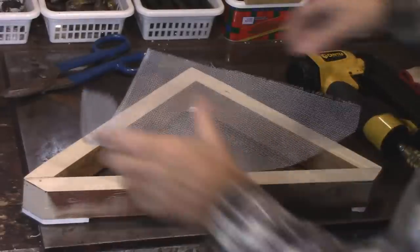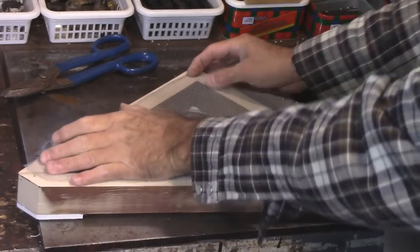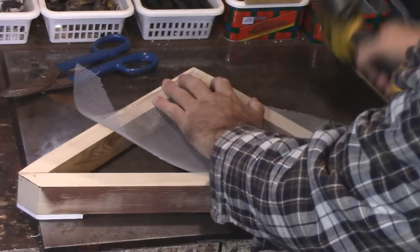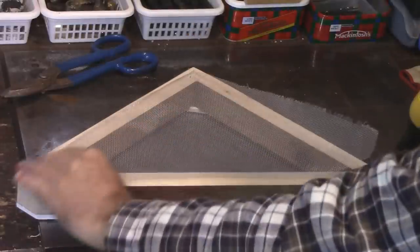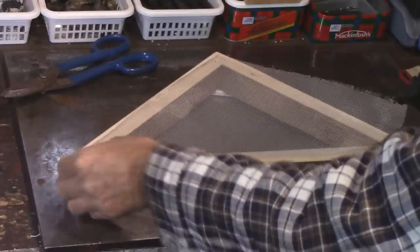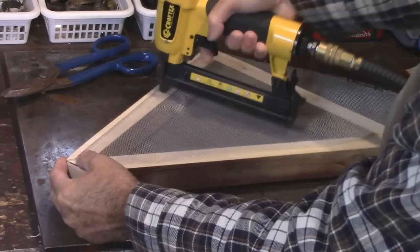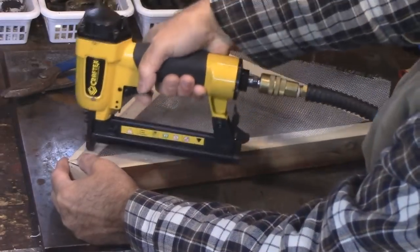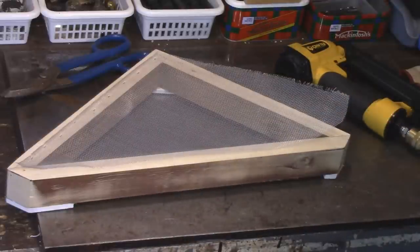Here we go — I've got the screening all lined up and all I'm going to do is just put a tack in there. It's as easy as that. Of course, like I said, you could use just nails. I'll finish doing the rest and then show you what we're going to do with the braided steel cable.